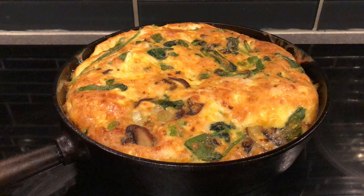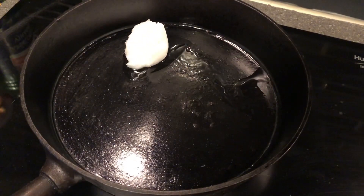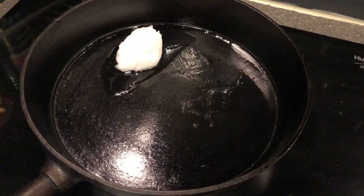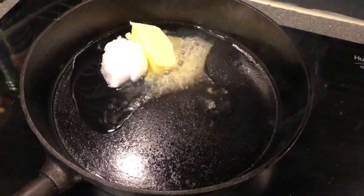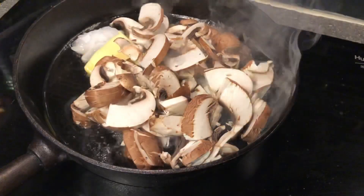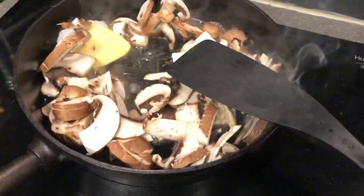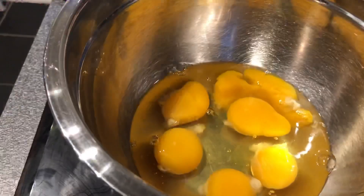Hello and welcome to Suven Bargu. Let's make a Mushroom and Spinach Frittata. In a frying pan, start melting a little bit of coconut oil and a little bit of butter. Into that add your mushrooms — I used brown mushrooms that I cut into slices and just browned them.